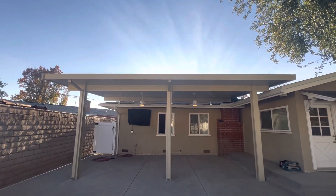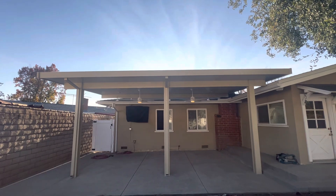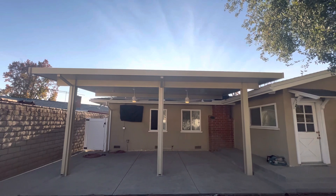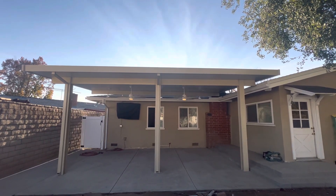We're here in the San Gabriel Valley. We have another beautiful patio cover completed. I think this is about 14 or 15 by 24. This is the Elitewood product, which is the Four Seasons brand, and it's insulated.